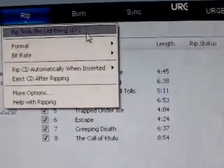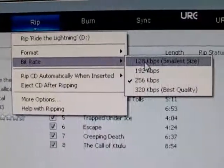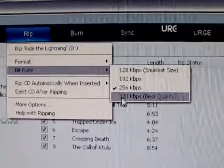Once we have that selected we can choose the bit rate. The bit rate runs from 128 to 320. I'm going to go for a bigger format for better sound, but understand that means a larger file size.